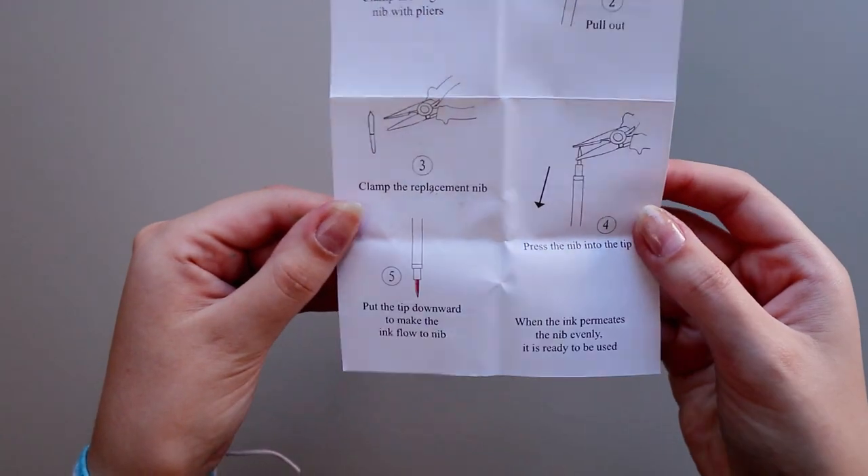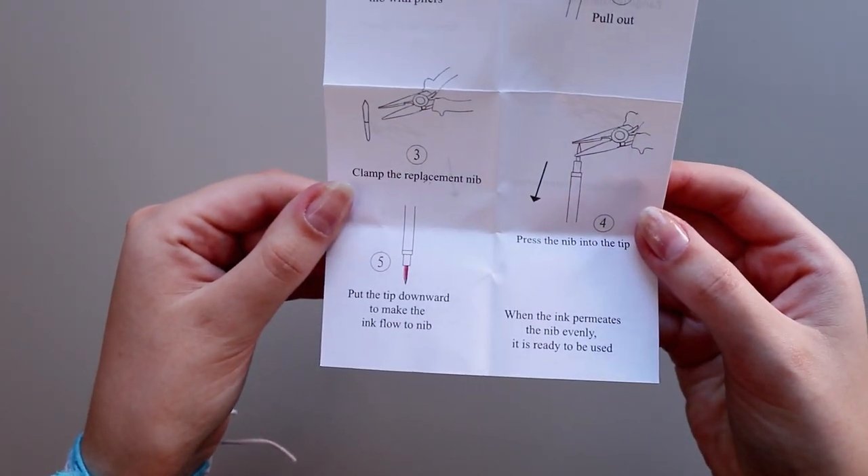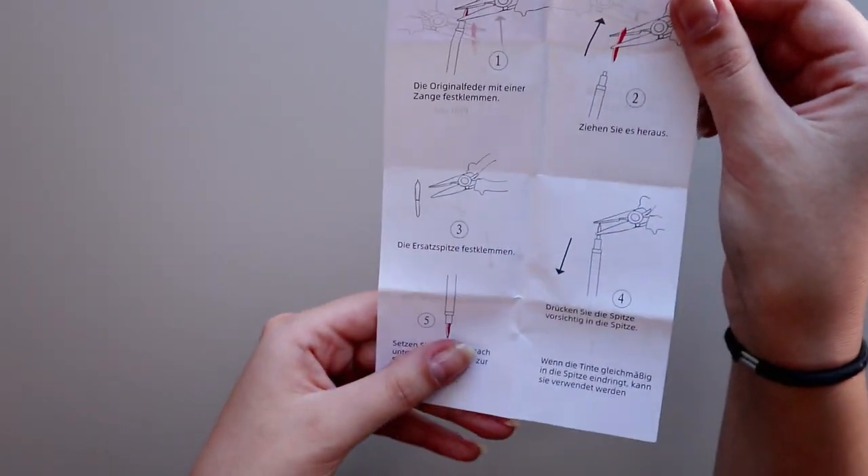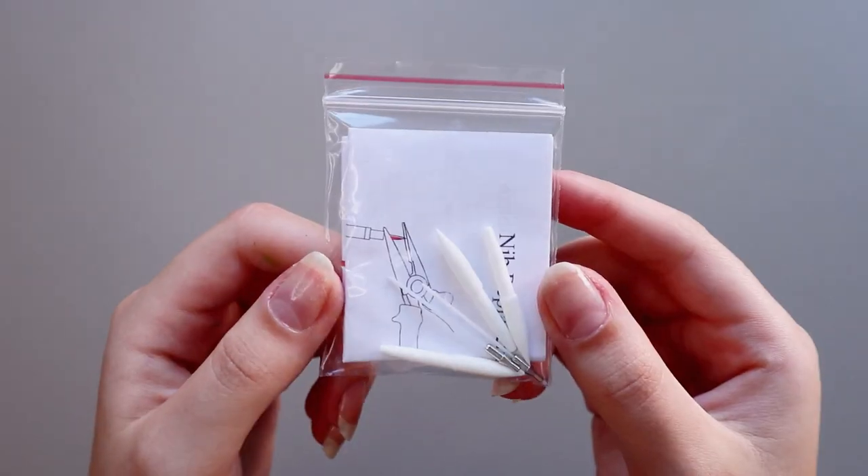It also comes with instructions in case you don't know how to replace the tips. I think that this little detail is really important — I don't see many sets with this option, so this is a very nice touch.